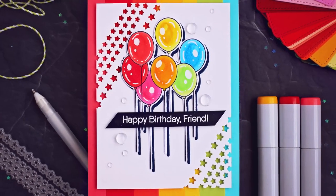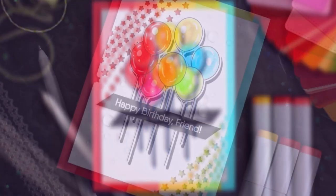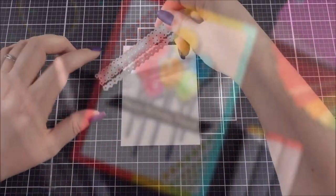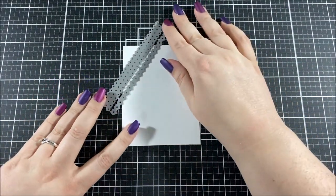Hello everyone, this is Ashley Tucker from My Favorite Things. Today I have a really colorful rainbow birthday card to share with you using a couple of things from the latest release.